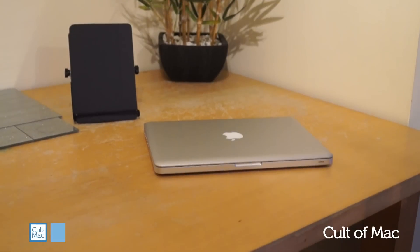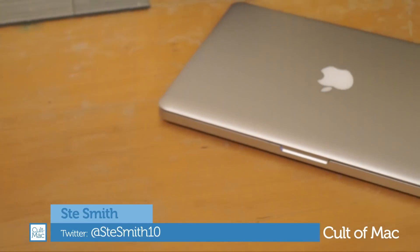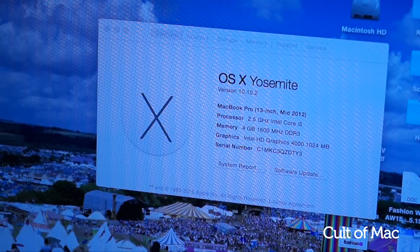New faster MacBooks are released every year, but for most of us we can't go out and pick up a new MacBook for each release. But that doesn't mean we have to settle for a slow Mac. Today I'm going to show you a quick way to boost the speed of your MacBook. Let's get started.